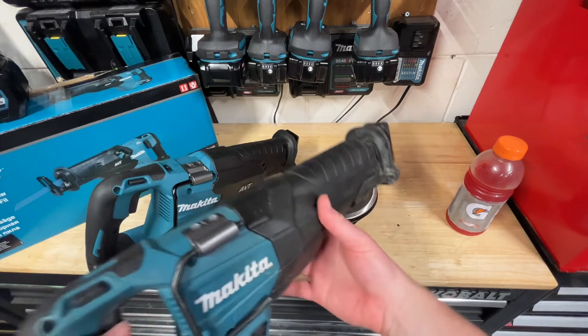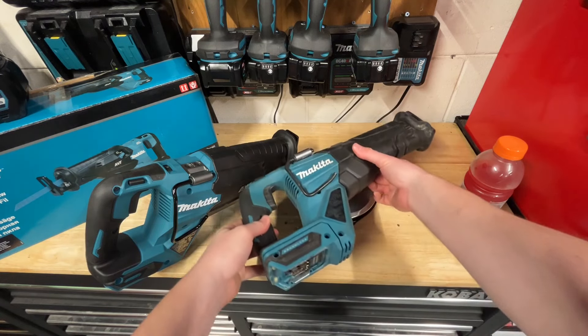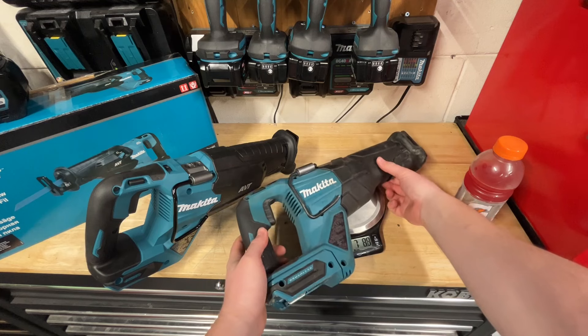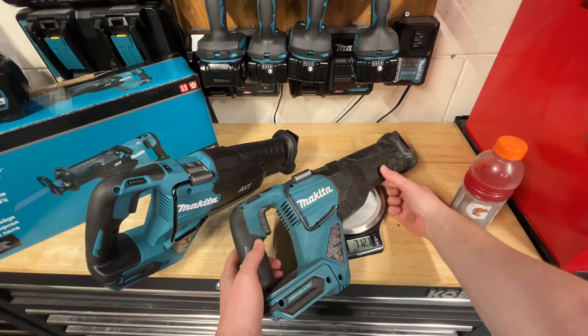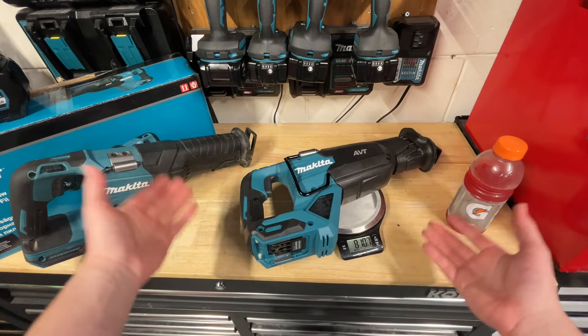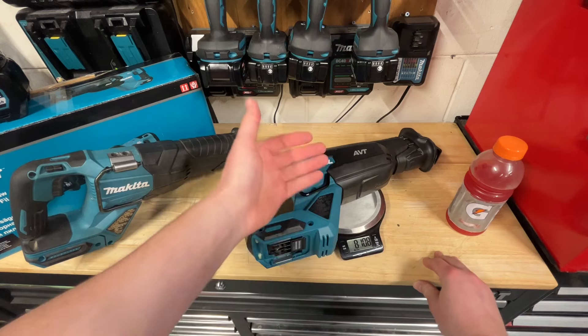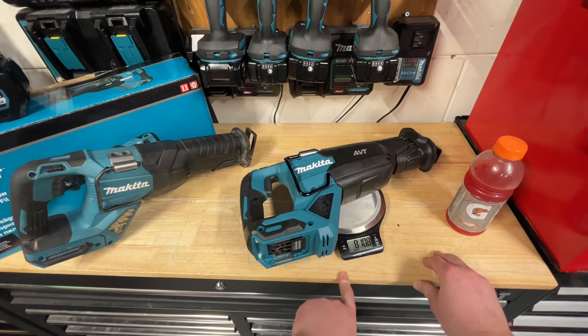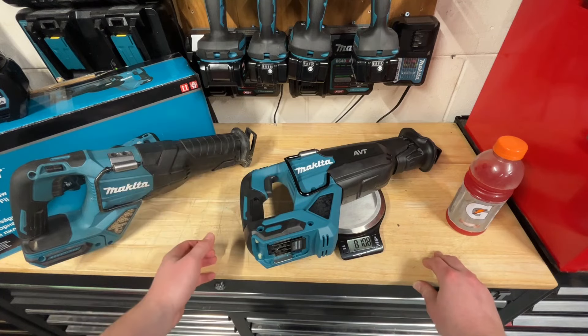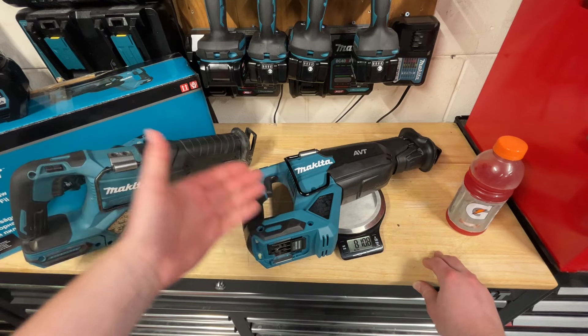Weight is going to be an important factor for reciprocating saws. The Gen 1 comes in at 7 pounds 13.4 ounces. The Gen 2, adding in the orbital action, comes in at 8 pounds 10.8 ounces — basically an additional pound to the saw. If that matters to you, that's definitely a difference.